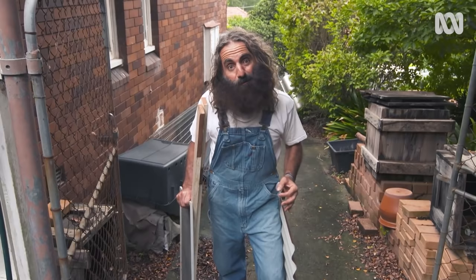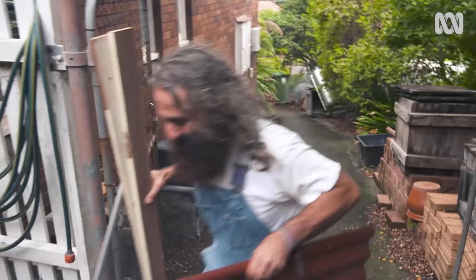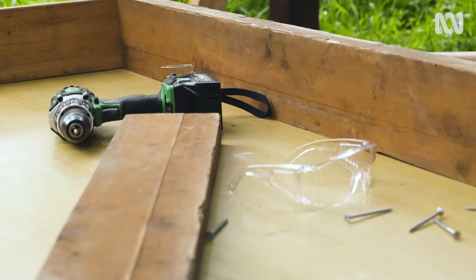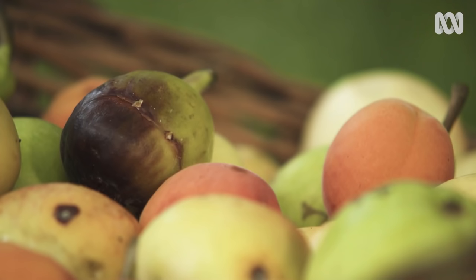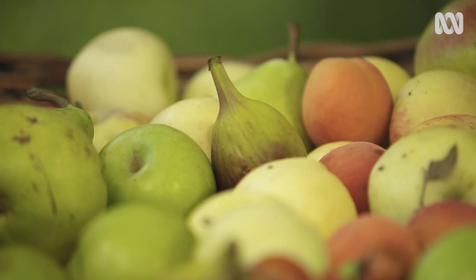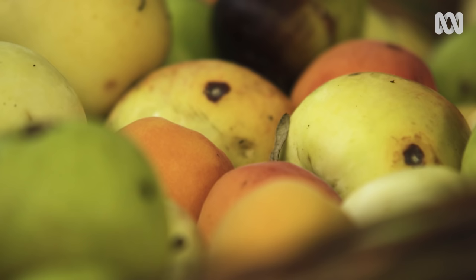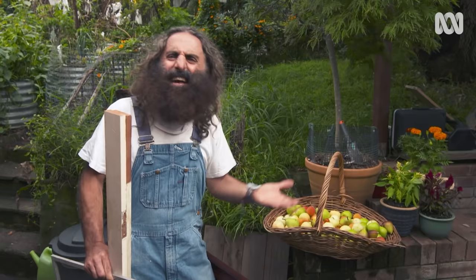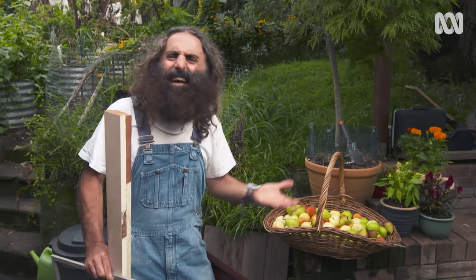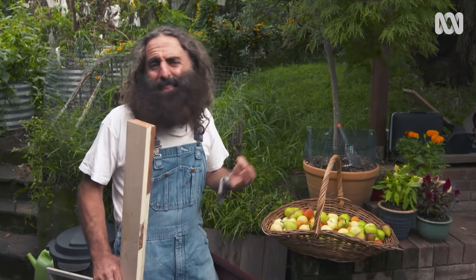They're going to become part of a solar dehydrator for fruit and veg, and I've got the project underway. When it comes to having too much produce — an overloaded pear tree, heaps of tomatoes — you can add salt and sugar, turn it into chutneys, jams, preserves, maybe even some sauerkraut. But there's another way that uses simply the power of the sun.